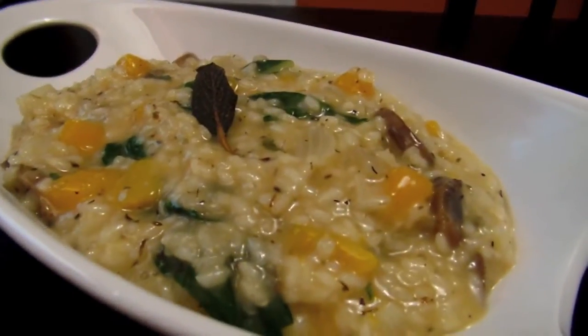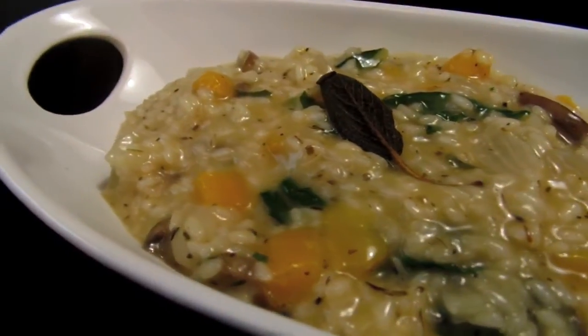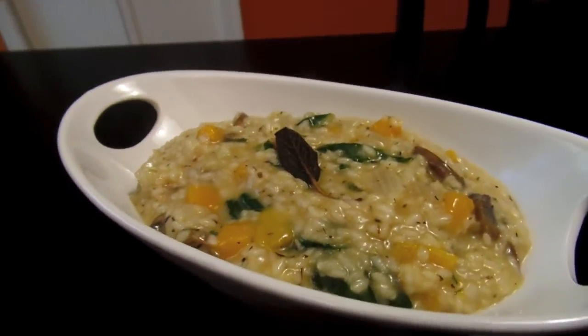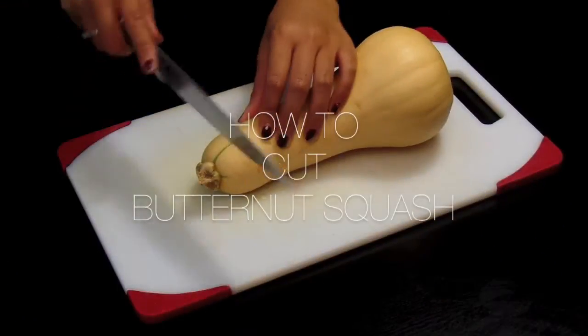Hey guys, today I'll be showing you how to make a butternut squash risotto with sage and goat's cheese. This is great for the fall season as it's a nice comfort food and it's so warm and creamy. Let's begin.